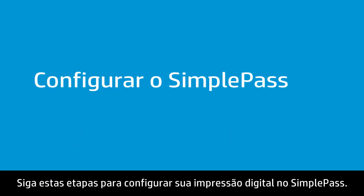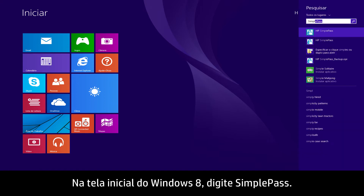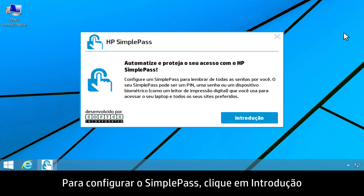Follow these steps to set up your fingerprint on SimplePass. At the Windows 8 Start screen, type SimplePass. Select HP SimplePass in the search charm results. To set up SimplePass, click Get Started.